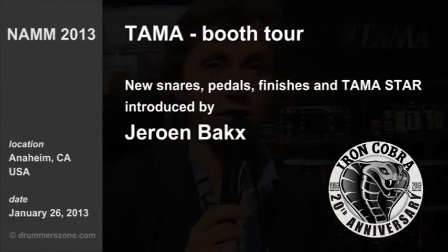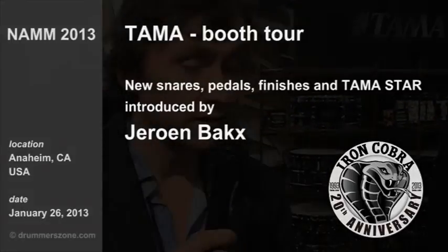Hello, this is Yeroen Bax from Hoshino. Welcome to the NAM stand from TAMA. I'm going to show you some new products.